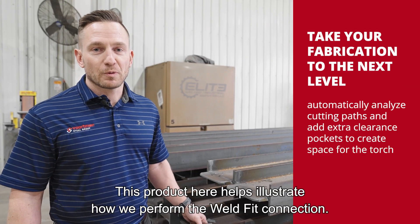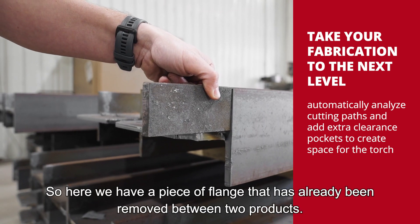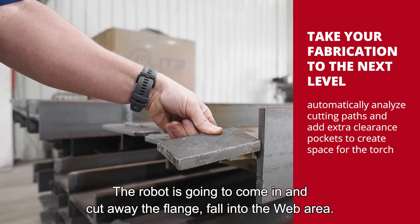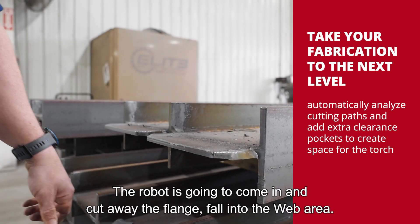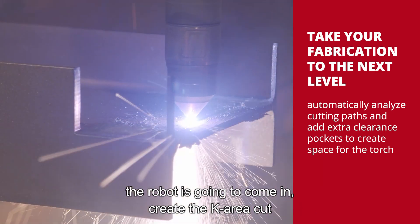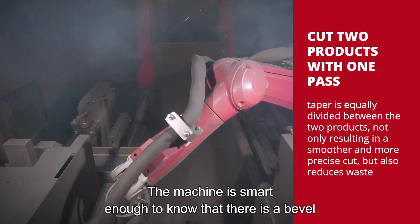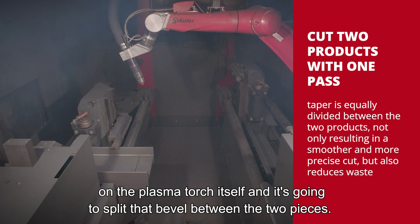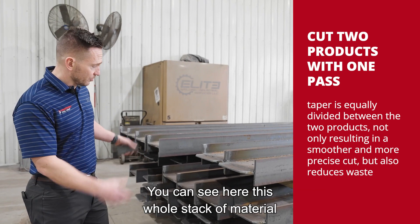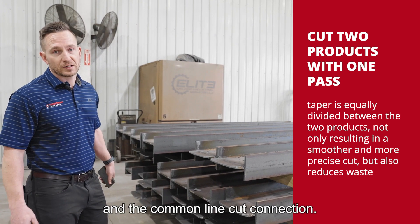This product here helps illustrate how we perform the weld fit connection. Here we have a piece of flange that has already been removed between two products. The robot is going to come in and cut away the flange, falling into the web area. Once the operators remove this, the robot is going to create the K-area cut and also complete the common line cut. The machine is smart enough to know there is a bevel on the plasma torch and it's going to split that bevel between the two pieces. This whole stack of material was completed using the weld fit connection and the common line cut.